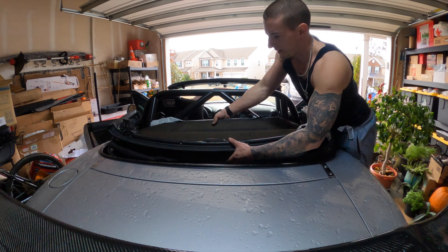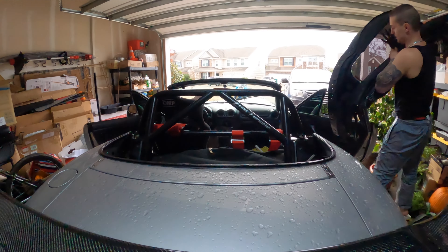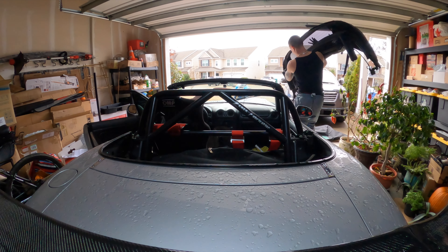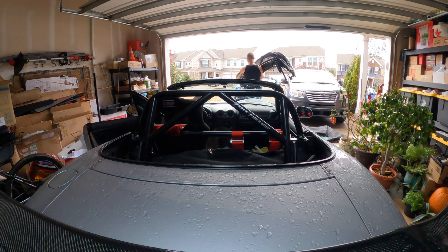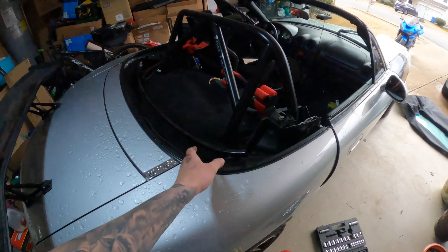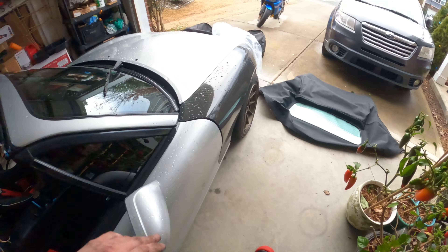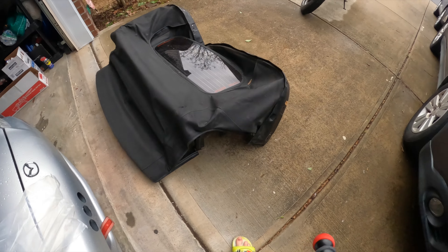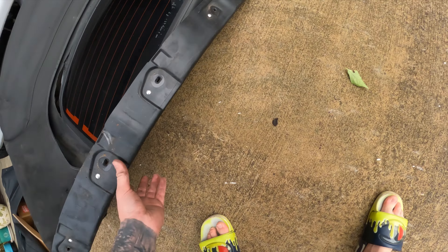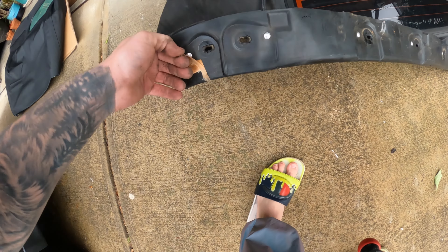We got the top out finally — this was a pain. This thing is freaking heavy. Let me lay it out and show you. There's no top in the Miata now — she's looking fresh. These are the rails right here that hold the top in, and then this is the fresh top and the old one with all the holes in it. The rain rail looks like it's still intact, not cracked or anything.